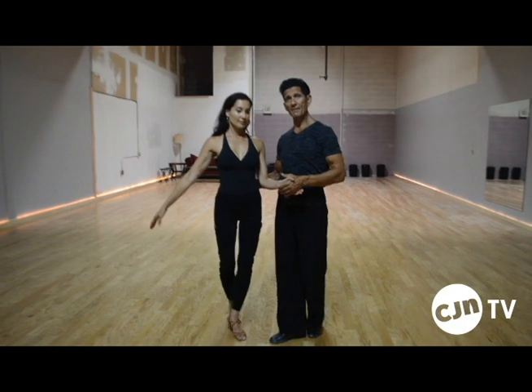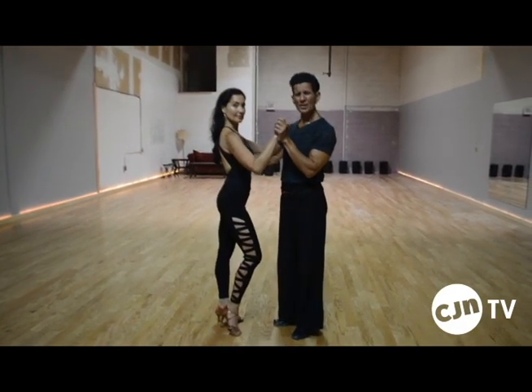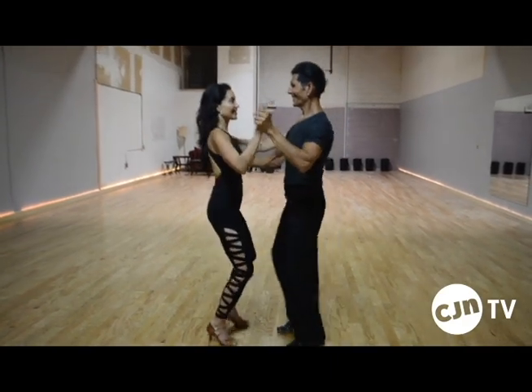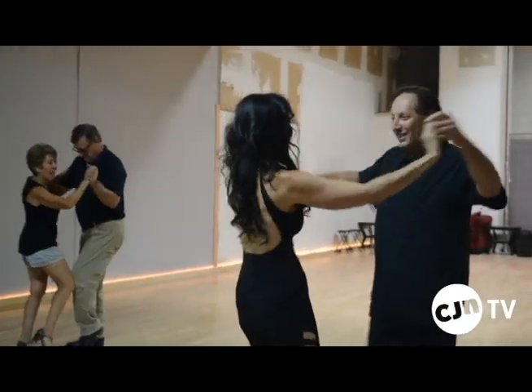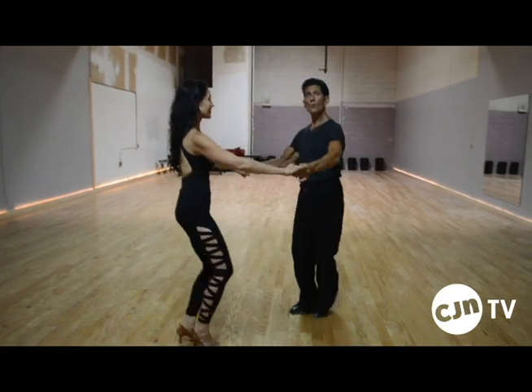This is after a few lessons in bachata and you'll see the difference. Myla will demonstrate beautifully the bachata with a little more technique. We have hip action that we do — you can see the hips moving. Then we have figures, school figures. This is called a cradle, which they learned.